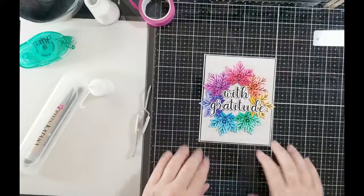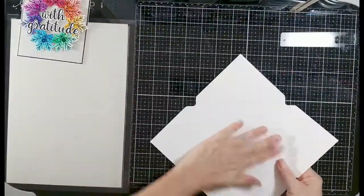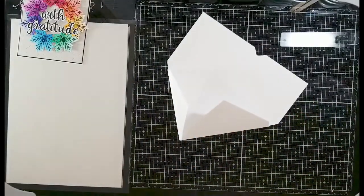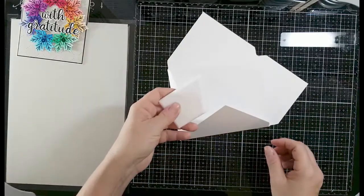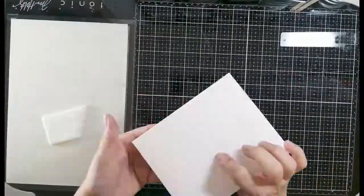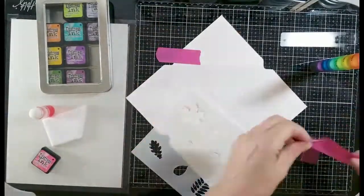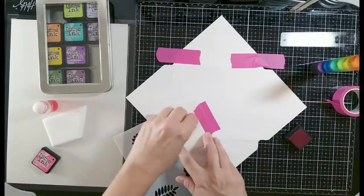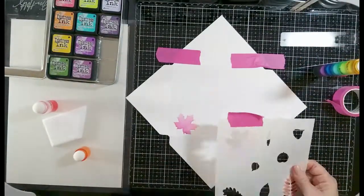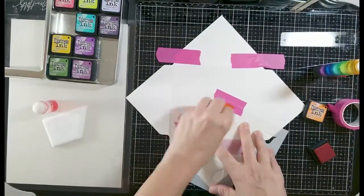If you want to hang out a little bit longer, I'm going to show you the coordinating envelope I made. This was a little bigger than A2 because my leaves were sticking off the edges, so an A2 envelope would be a little tight and I didn't want to cut the leaf tips off. I used a piece of dark 80-pound Nina cardstock and my We Are Memory Keepers punch board, and scored an envelope to be four-and-a-half by five-and-a-half. Then I took my Autumn Rainbow stencil.